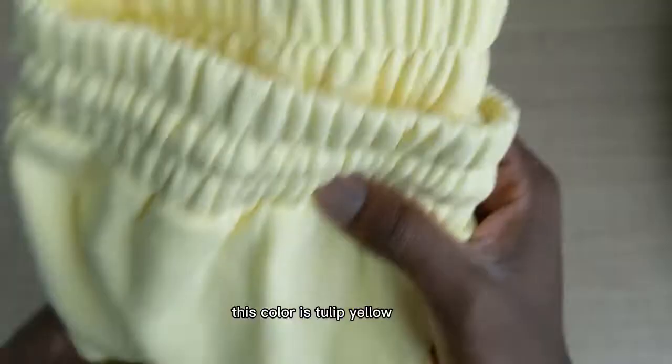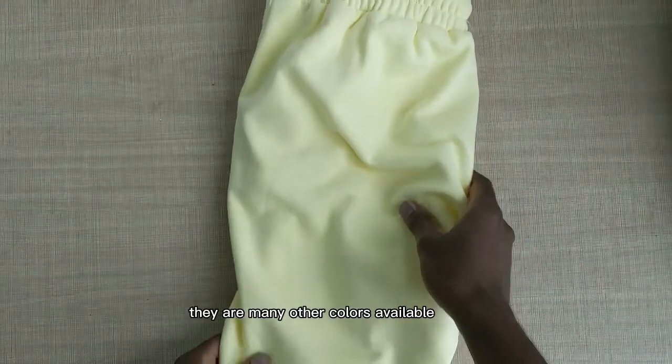This color is tulip yellow. There are many other colors available.